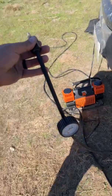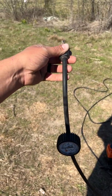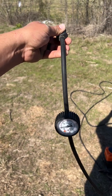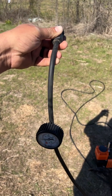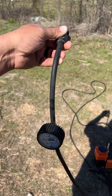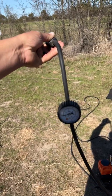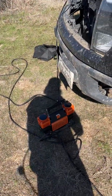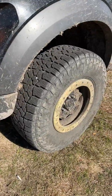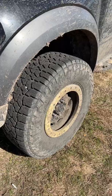The only thing I don't like is the gauge attachment portion of it. I wish it had a conventional type air chuck on it, but I'm sure I can modify that and make it work the way I want. Other than that, it works great for the price. Tire's inflated — it was completely flat. Did it probably under three minutes, so not too bad.